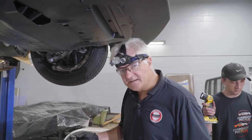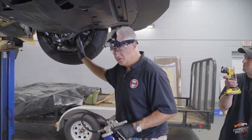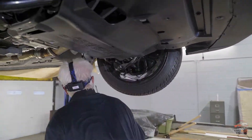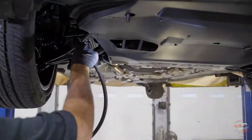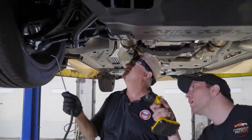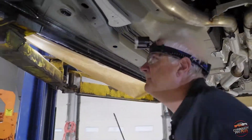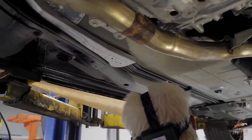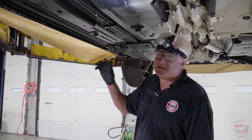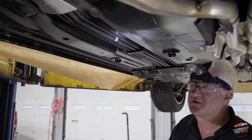Now we switch back to the hard wax gun. This is going to spray our hard wax to protect against abrasion, salt, and corrosives. These are your brake and fuel lines completely exposed to the road — we're going to make sure we treat those extra special.